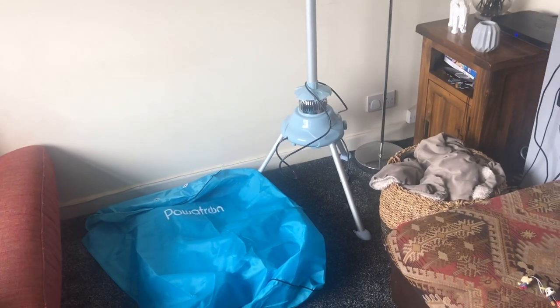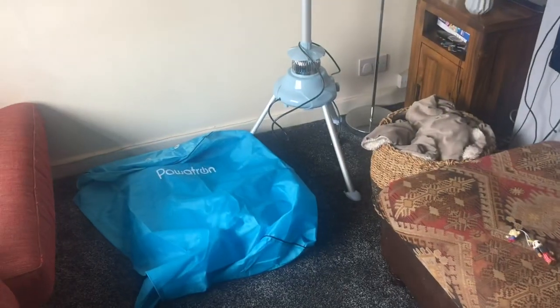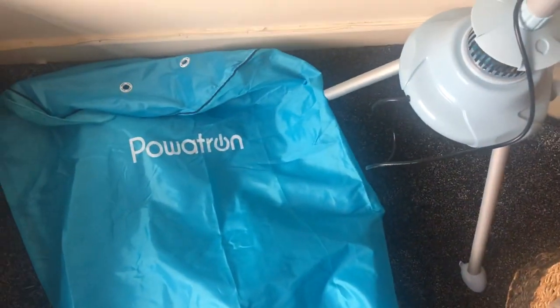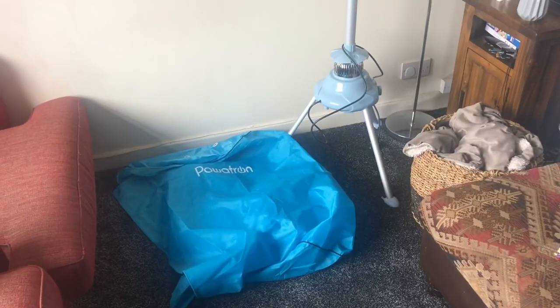Hi, welcome to my channel. Today it's a little look at the air dryer. This is a Powertron and it's my mother-in-law's — I'm just borrowing it. If it's really good, I'm going to get it for my Christmas. I'm just going to try it out now and you can watch along and see if you'd like to buy it.